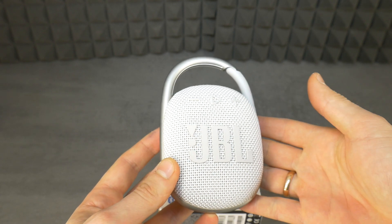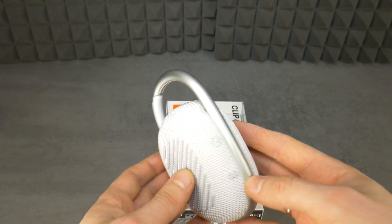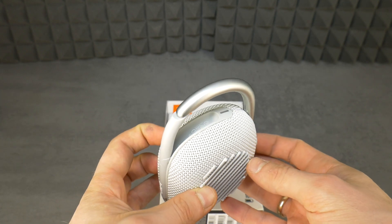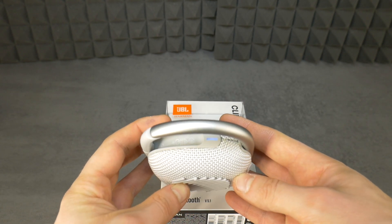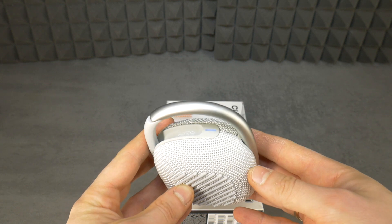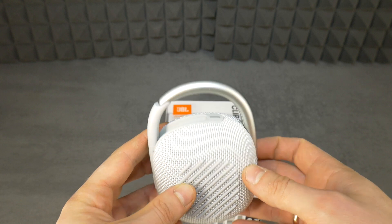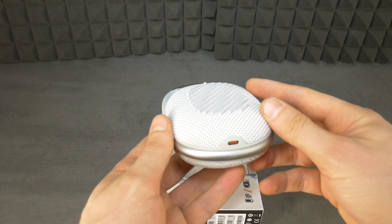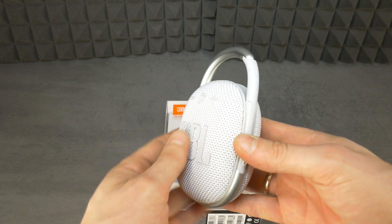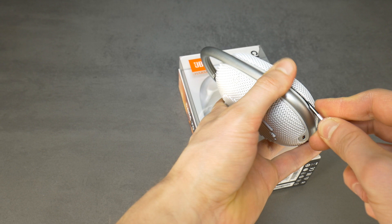Often in the comments you claim that I'm a monster because I destroy good speakers, but that is not the case. After the video is filmed, the speaker is put back together and serves as a new one — 99% of the time it succeeds. If you're interested, click the link to see how I put the JBL Clip 4 speaker back together. But now I'm switching on the background music and disassembling this white JBL Clip 4 waterproof Bluetooth speaker.